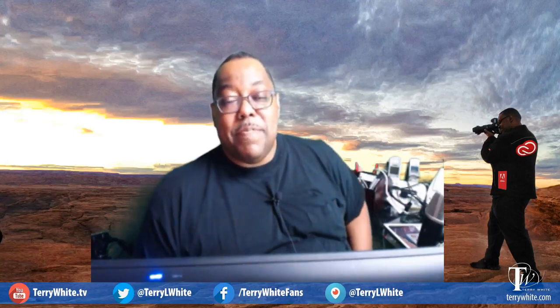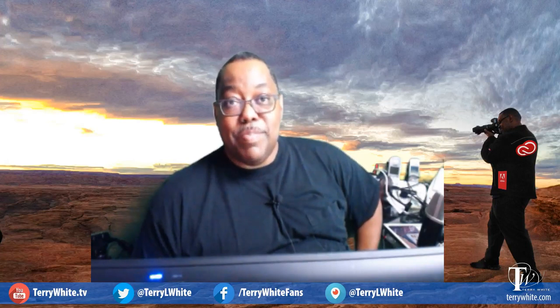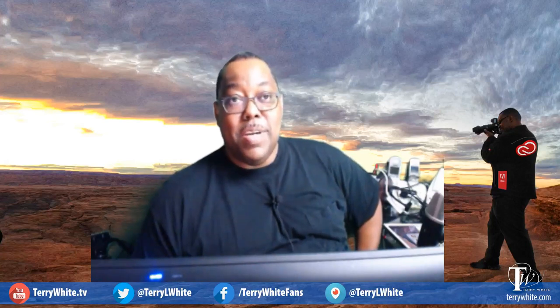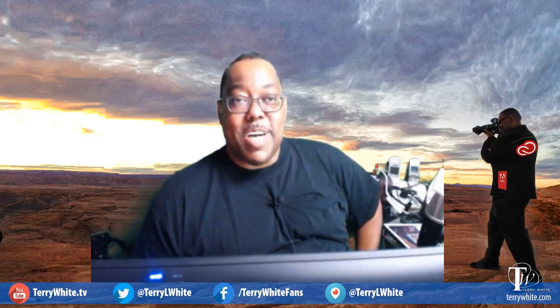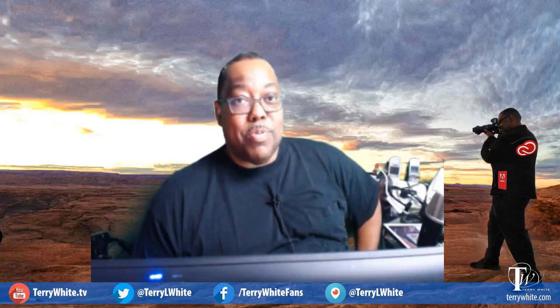Hey, what's up Periscope! If you're watching the replay, my name is Terry White, Worldwide Design and Photography Evangelist for Adobe. I do Periscopes on technology, gadgets, Periscope tips and tricks, scope gear, as well as Adobe. If you're joining live, thanks for joining. We're going to get started by taking a first look at the iPad Pro and Apple Pencil. I should have had my Apple Pencil by now, which I do. Thanks for sharing with your followers and tweeting as well.